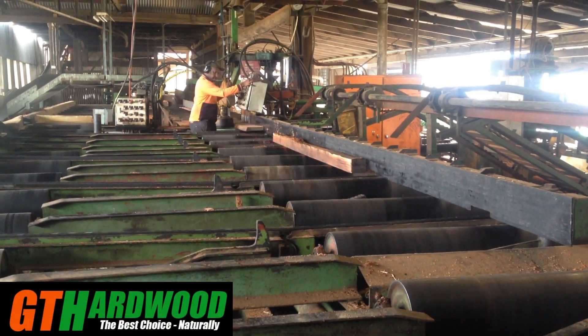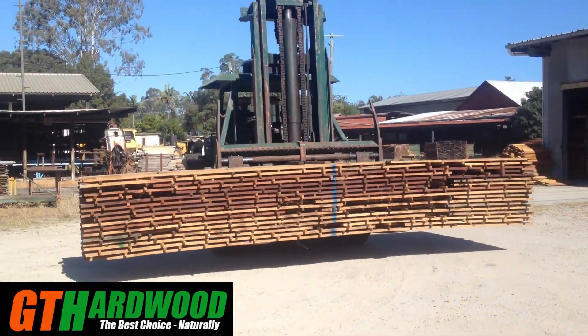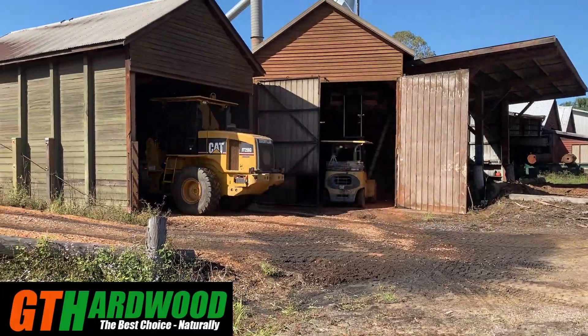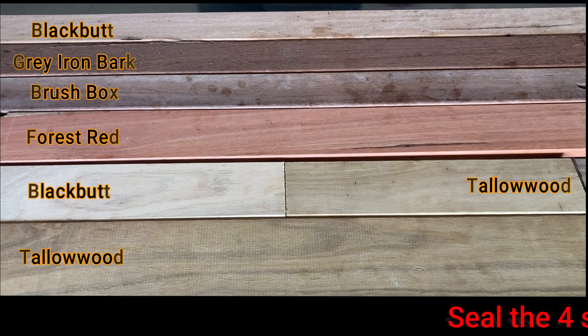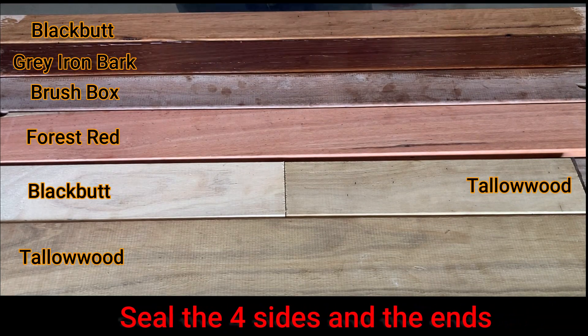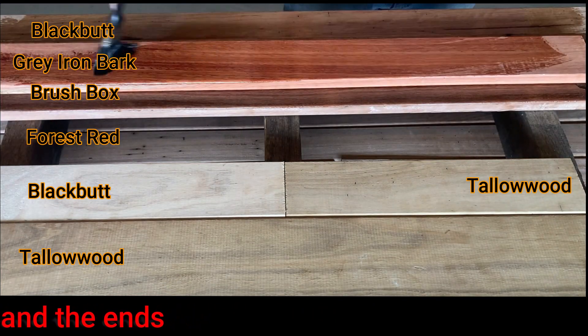I'm down in our planer shed where we produce all of this magnificent hardwood decking. I've grabbed a few different timber species out of the waste bin and set up on this pack of timber — this will give you a bit of an idea of the colours in our local hardwood. First up, we'll put a coat of oil on the decking, doing both sides and the ends to seal them. In this case I'm using a clear decking oil with no tint. You can see how the oil is bringing the natural colour out in the timber.